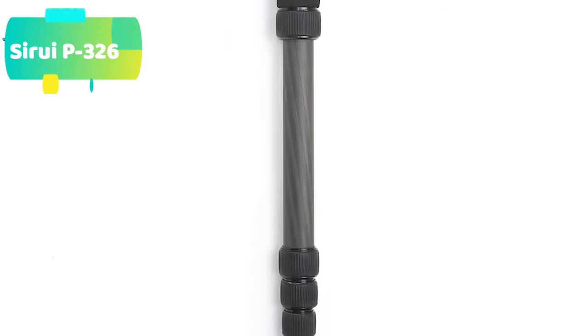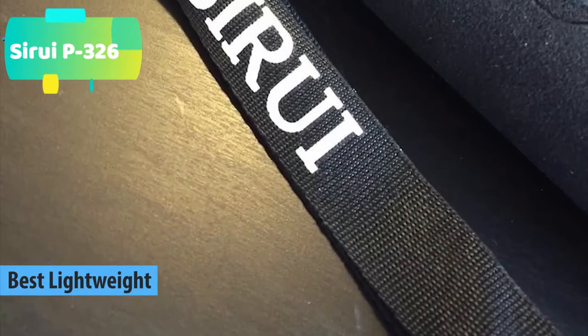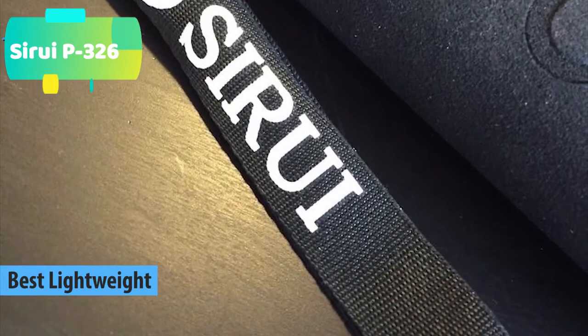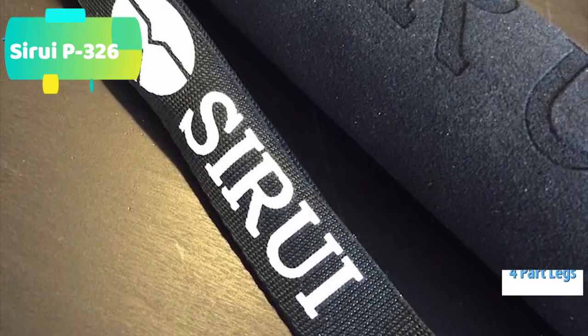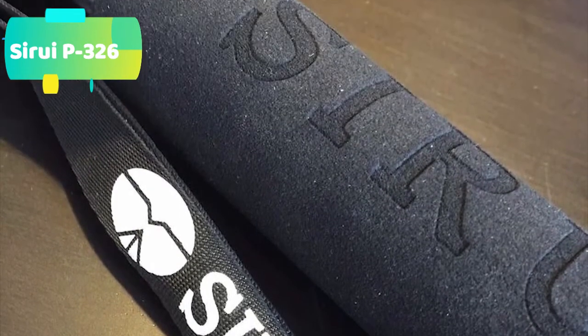At number 4 we have the Sirui P326. The Sirui P326 carbon fiber monopod is an extremely lightweight camera support that's ideal for mobile operation with a DSLR, point-and-shoot camera, or a compact camcorder. For some situations, such as tourist locations where tripod use is prohibited, a monopod is the perfect way to fly under the radar but still ensure steady shots.